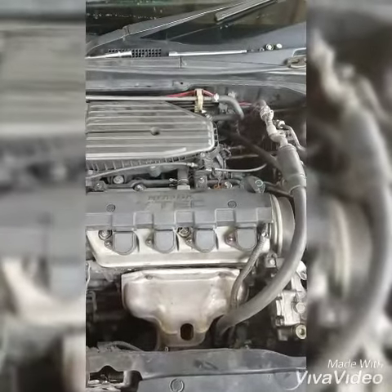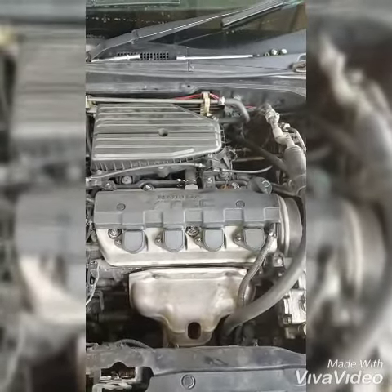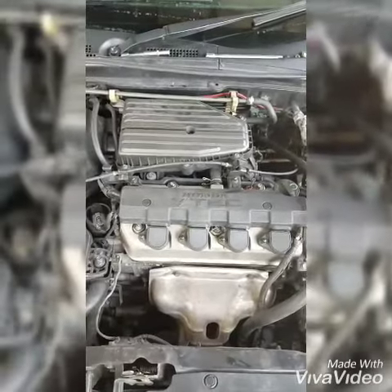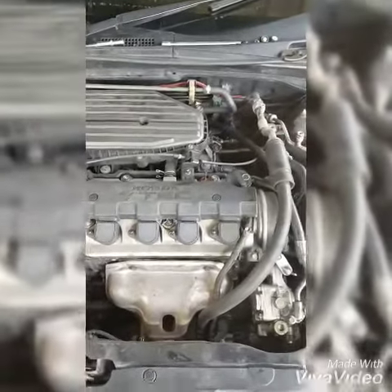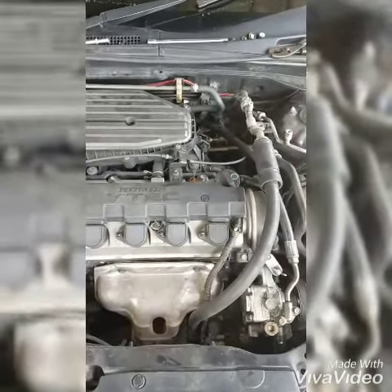The customer complained that he had to put his hand almost where the vent is to feel the air coming through. When I checked it, I realized that the evaporator core is very dirty. So we took it out and we're going to clean it and install it back.